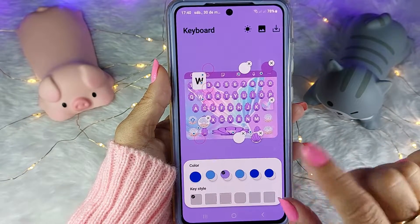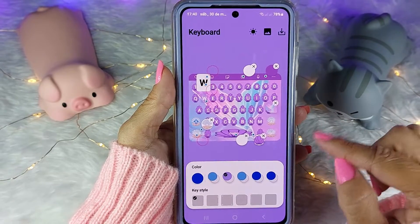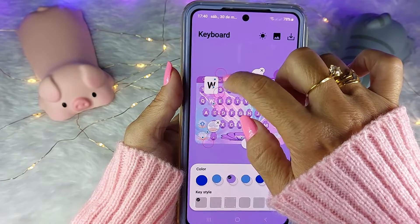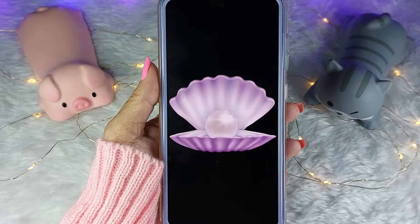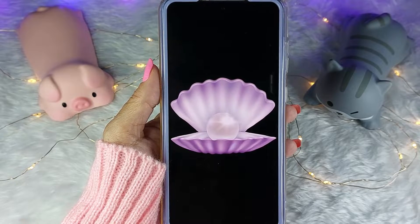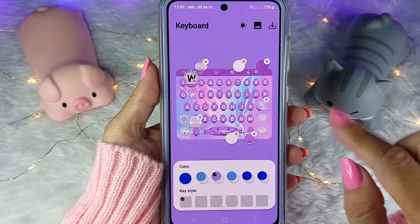Quando eu digito, eu gosto que suba uma imagem. Para colocar essa imagem de fundo da tecla que eu estou pressionando, vou clicar nesse círculo aqui e vou escolher imagem. Vou usar essa concha com a pérola dentro, que também tem fundo transparente. E assim vai ficar o fundo da minha tecla quando eu pressionar.